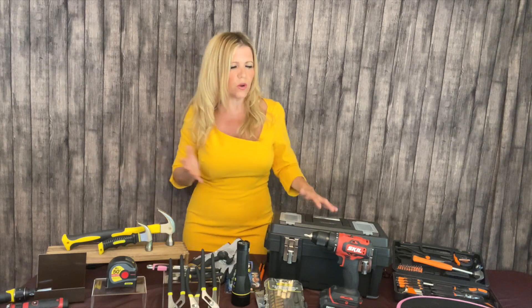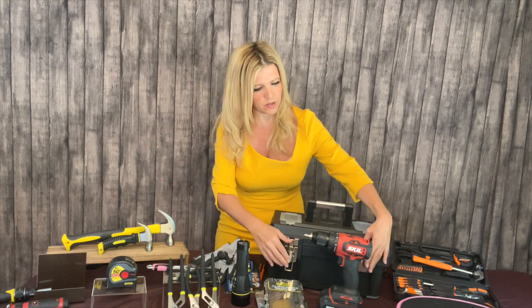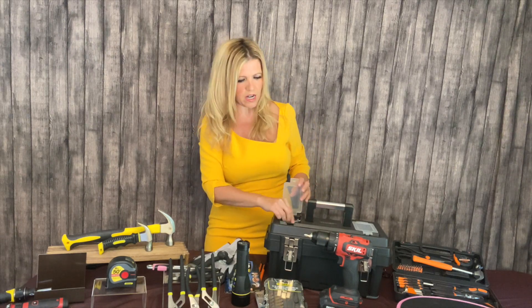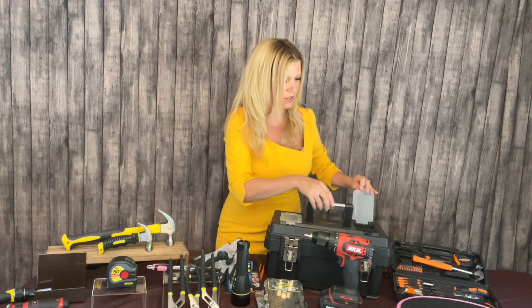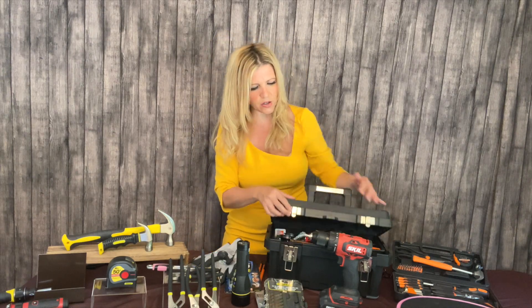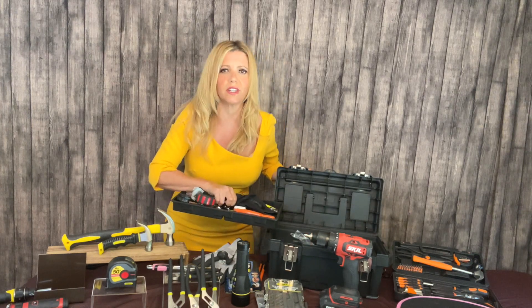Now that you have your top nine things, you need somewhere to store them — a couple of different options. You're either going to get a toolbox — we all know Toolbox 101 — which I prefer here because it's got all these different places to store things like Allen wrenches. I didn't put Allen wrench on the list because usually when you buy something, an Allen wrench comes with it. But here are different screw heads for the screwdrivers on top, and it's usually got a removable shelf so you can store a bunch of stuff down there.